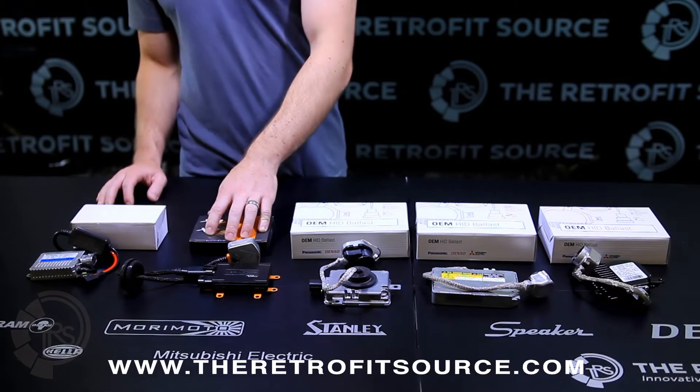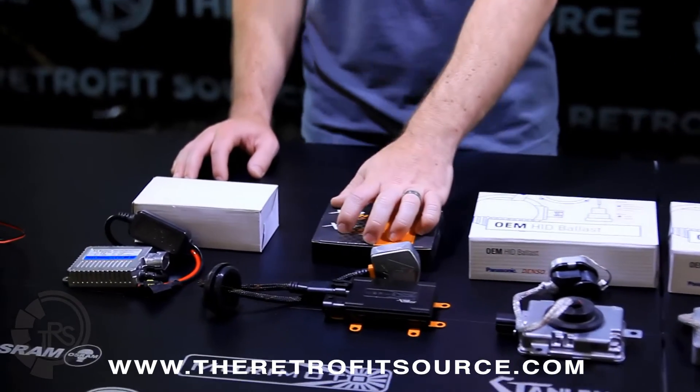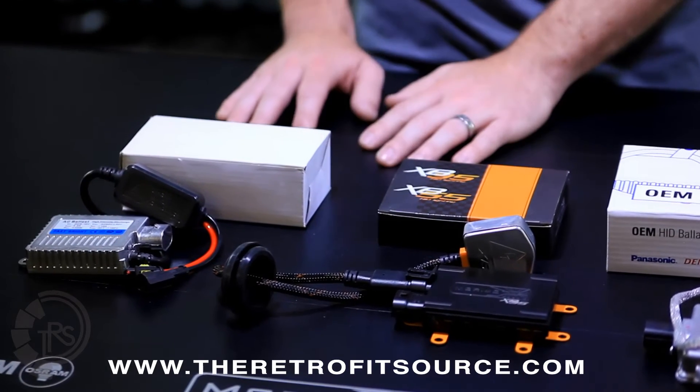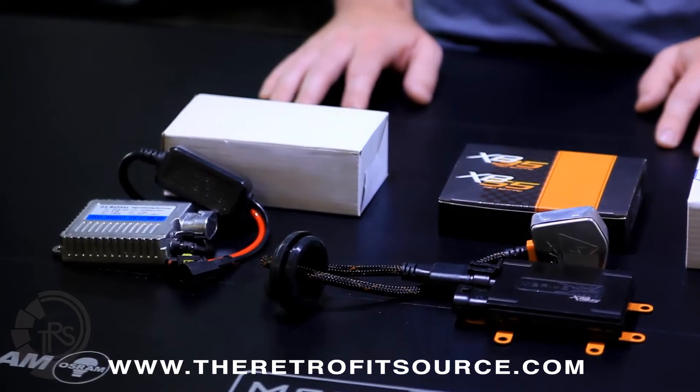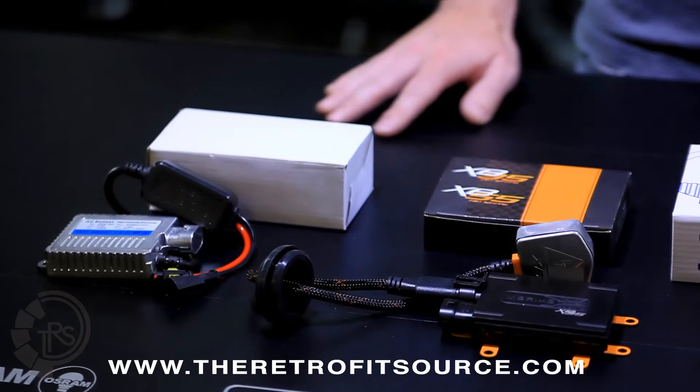The XB35 and the XB55 ballasts, for example, are 100% potted and waterproof right out of the box. Most generic aftermarket ballasts are kind of hit or miss — sometimes the case is waterproof, but there's no potting inside, so it's not really the most reliable setup.